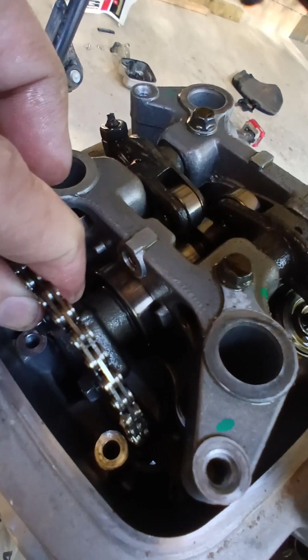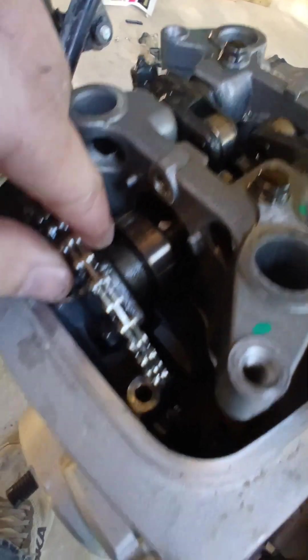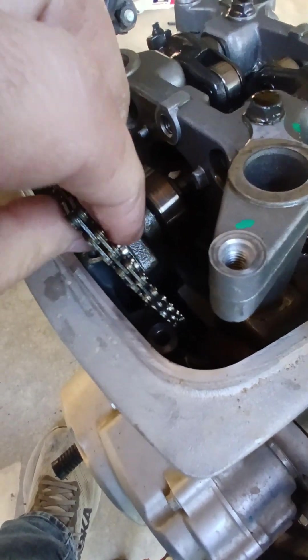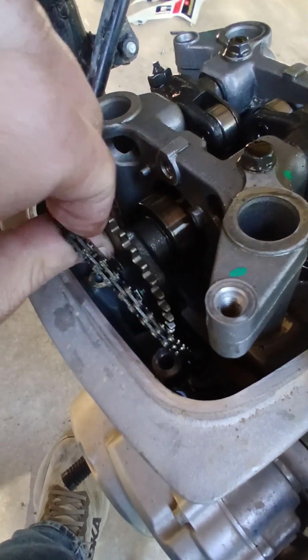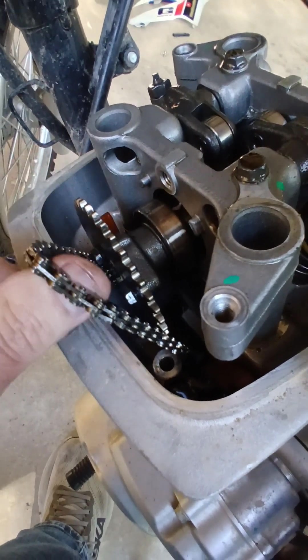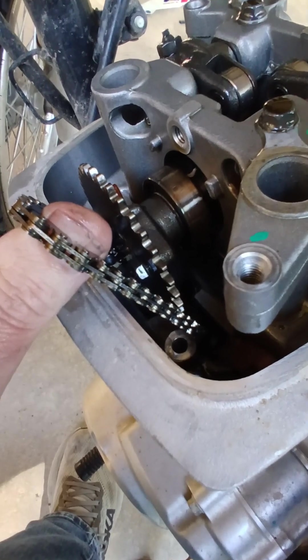Your camshaft can wiggle out of there, and when it does it'll drop down, and that'll help you get your chain removed from the gear. So you can get a zip tie or a little wire or something and tie this up out of the way for right now.